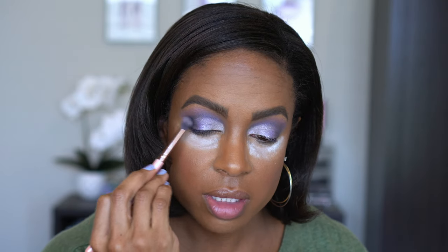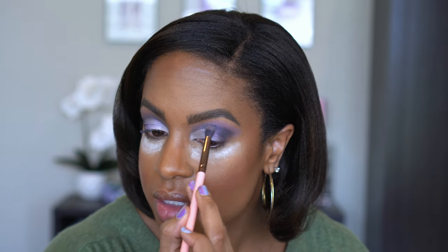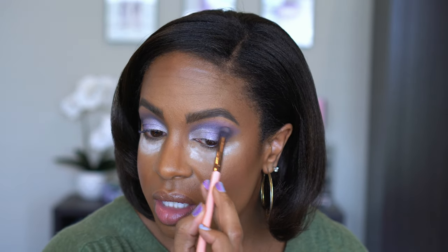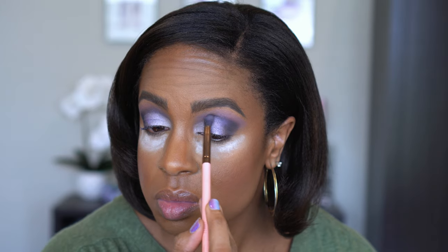Yep, I knew it. I don't even need a lot. I'm not even gonna run that all the way in my crease — I just want it on the outer part. And that black is not playing. I'm not dipping back in there. Just a tiny, tiny bit.